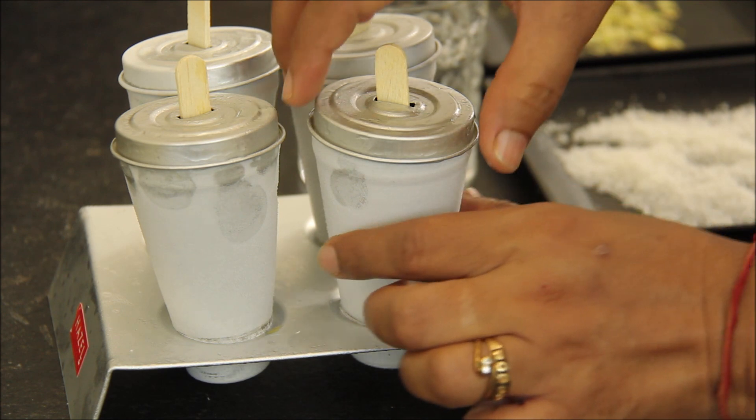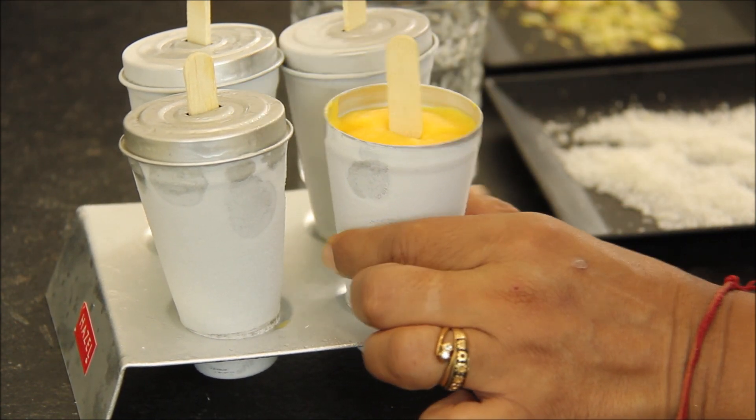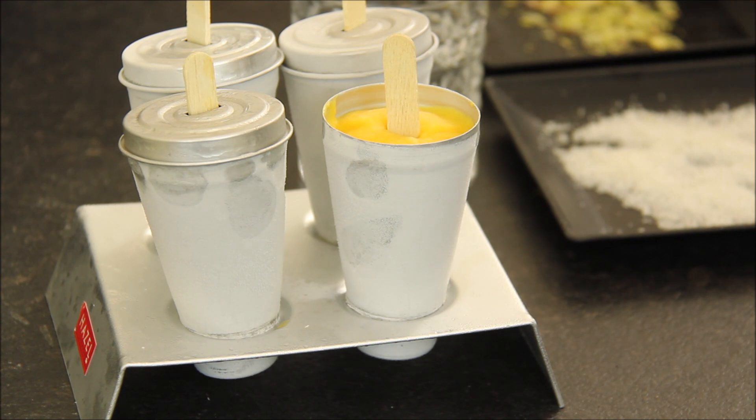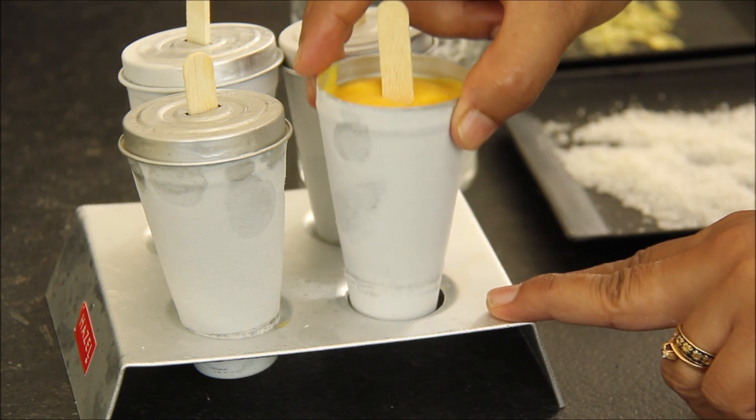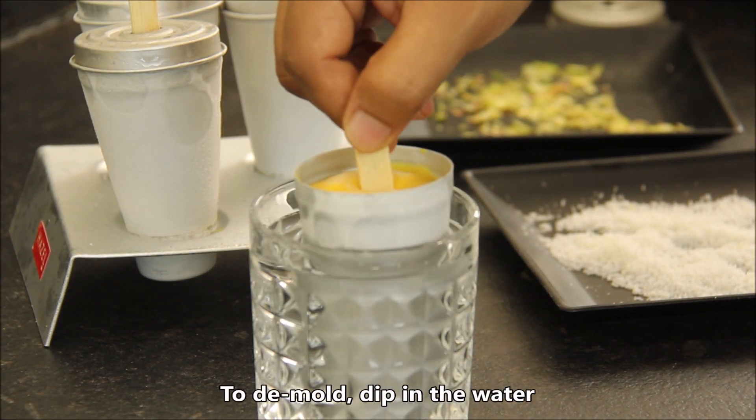I had the kulfi freeze overnight. Let me show you how it looks. It has set really nicely. Now to unmold, you will put it in water for a few seconds.